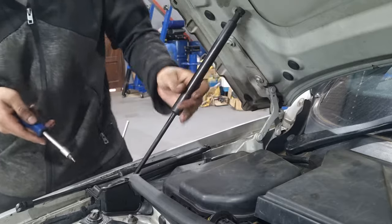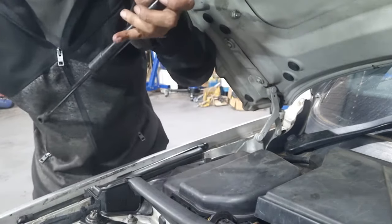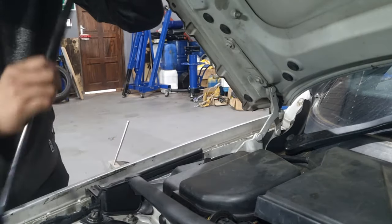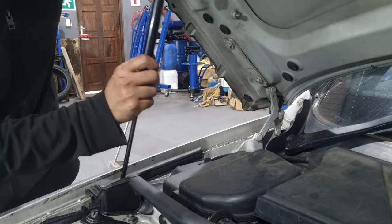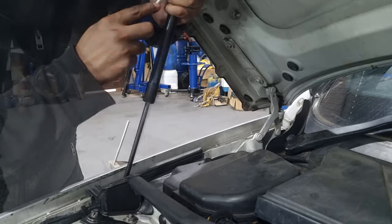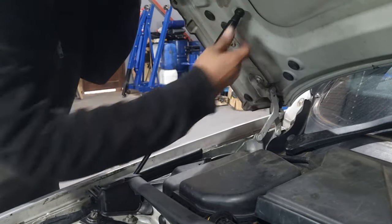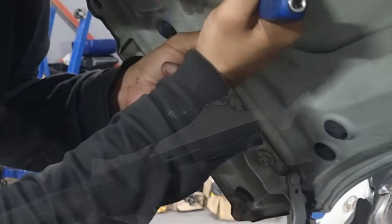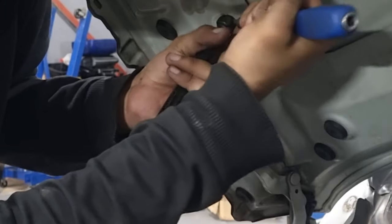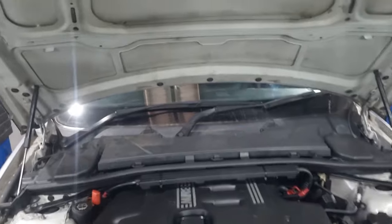Now I'm going to do the driver side. Remove the clip from the top as well as the bottom — be careful, there's cabling over here. With that out of the way, pass the bottom in first, loosen up the clip if needed, and once you have the clip in just press it down and it's done. Now for the moment of truth.